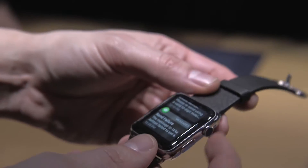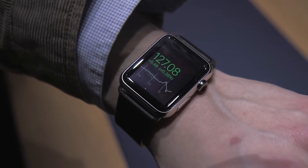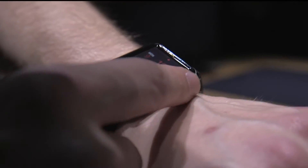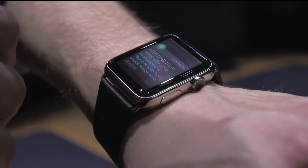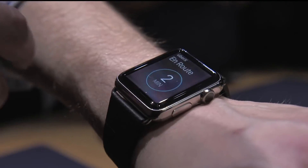So overall, it feels pretty good. Even this 42-millimeter one feels a little bit small to me — I like a big watch — but it looks great. The leather feels really nice on my wrist. The crown, I thought it was kind of hokey, but I'm actually more impressed with it than I thought. It takes a while to learn what all the different interactions are, but once you do, I imagine it's pretty simple.